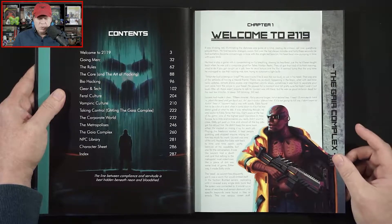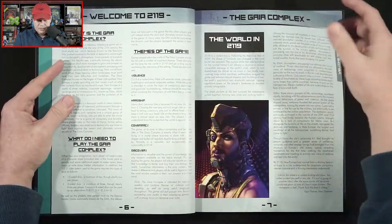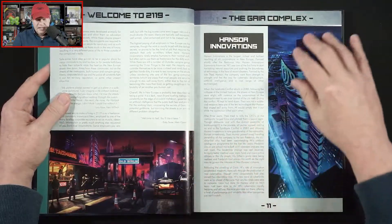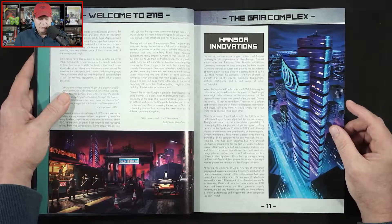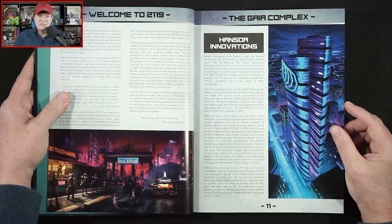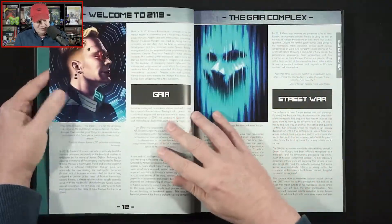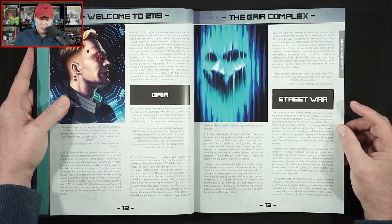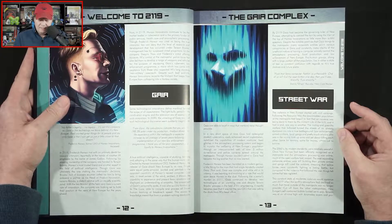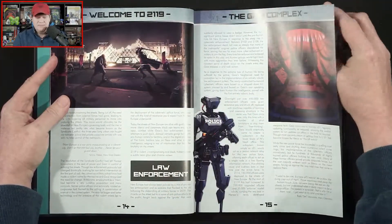So we've got Chapter 1: Welcome to 2119. It appears we're going to have about 30 pages of background here — the world in 2119. Hansor Innovations is the largest, richest, and farthest-reaching of all corporations in New Europe. And just think, they got their start as Hansor Publishing. So that is the big syndicate. Here we've got some information about Gaia, the street war. The violence in New Europe started with civil uprisings following the resource war, as the downtrodden population of the metropolis began to feel that an injustice was being done to them by the militant rule of the UN. It looks like we're getting some bite-sized chunks of background information.